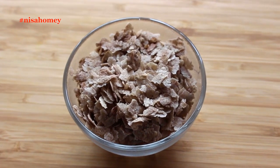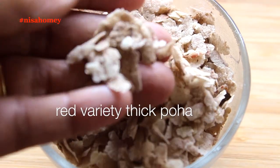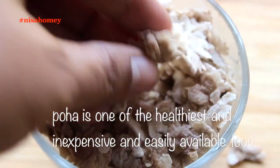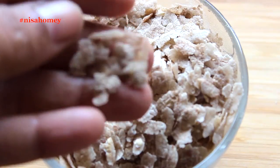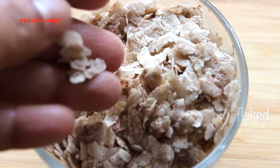To make this weight loss diet drink, I'm using red variety thick poha, but you can use any poha available where you live. Poha is one of the healthiest and easily available foods in India. It is also known as aval in Malayalam, and other names include flattened rice, flaked rice, or beaten rice.